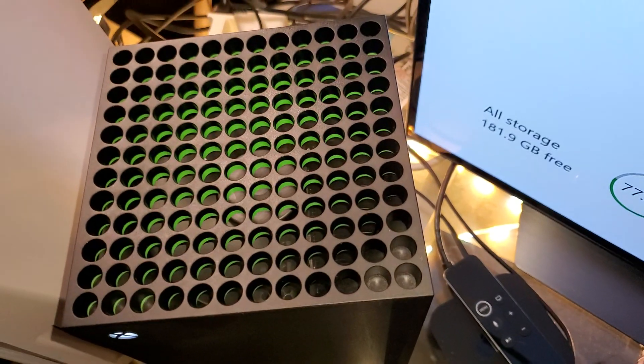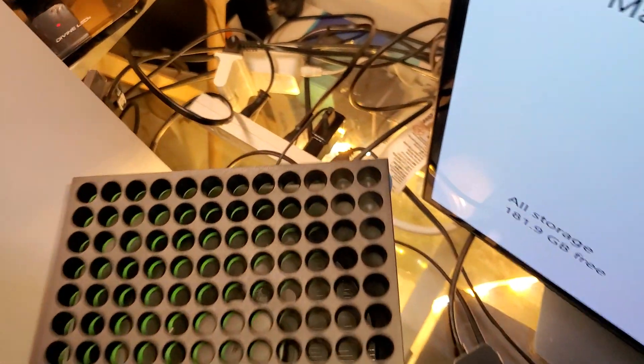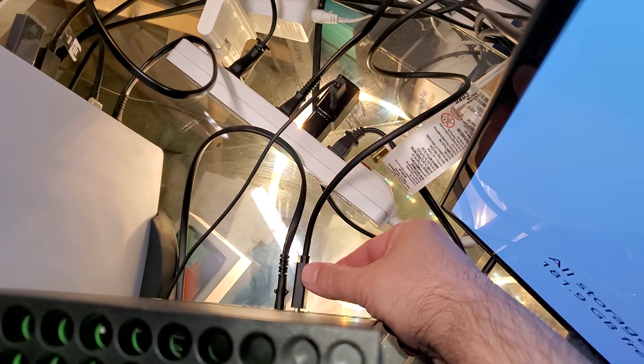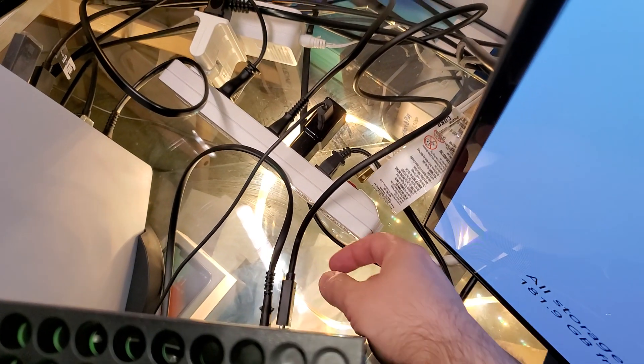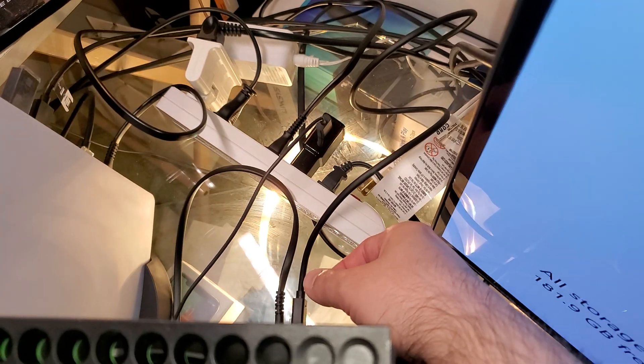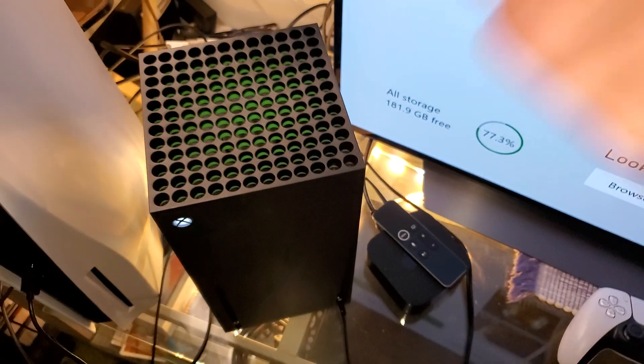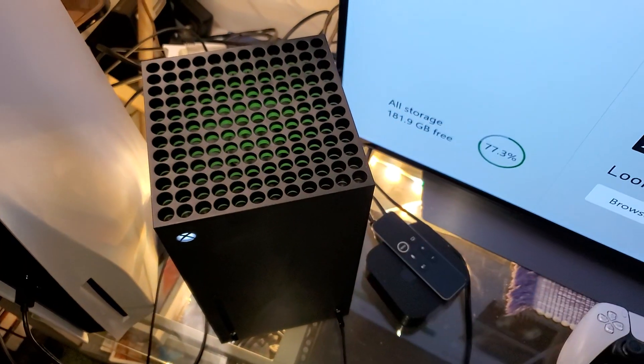My Xbox Series X problem has been solved — I got my 4K resolution back. The trick was to unplug and replug your HDMI 2.1 cable. You don't have to reset your console. If that happens, just unplug and plug your HDMI and that's it — you're good to go, no problem.